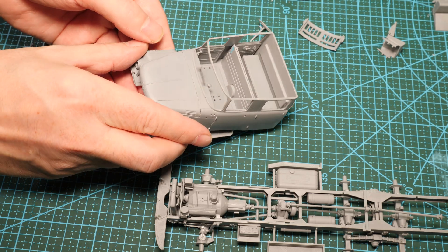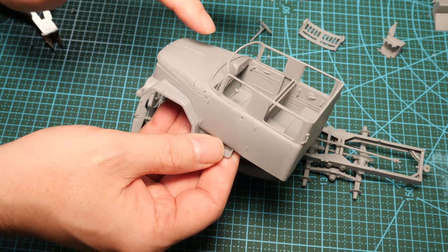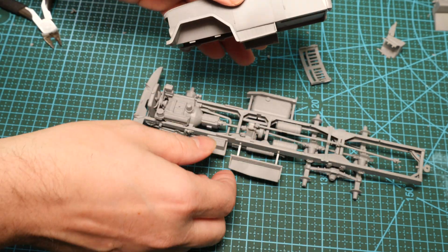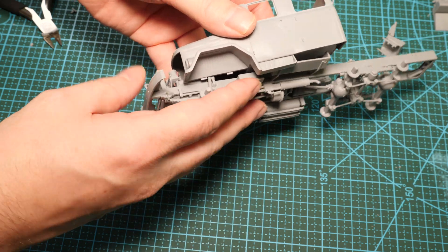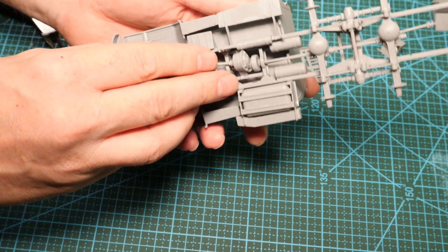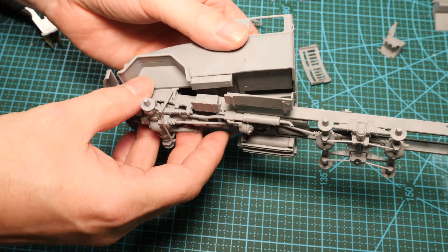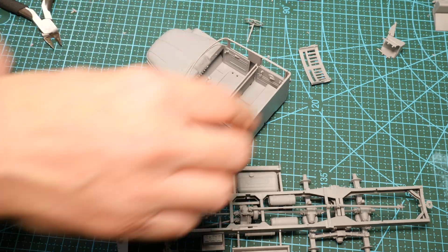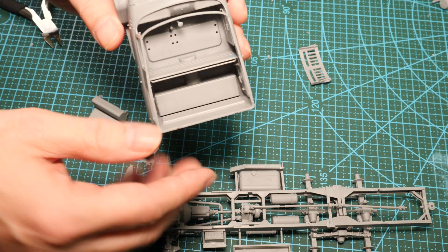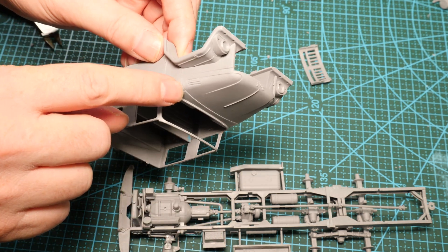I didn't follow the instructions — the instructions have you mounting it onto the chassis and building bits off. Instead, just work around it. The only thing you need to leave off is the front grille, and you have to jiggle it around a bit with the radiator, then the whole unit fits onto the chassis so you can join it on later. We also left out the seats and the steering wheel because we need to paint inside that cab box.